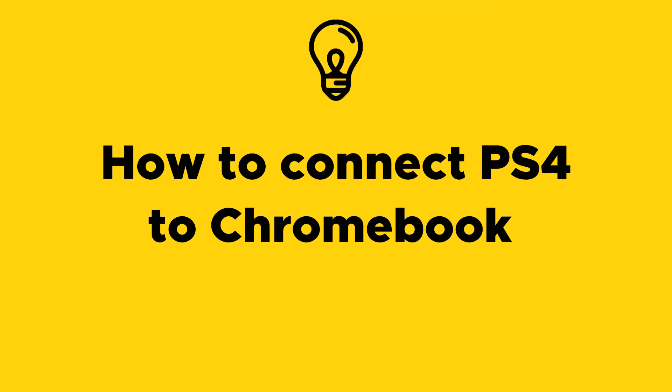Hello friends, welcome to Max Pro Tips tutorial on how to connect PS4 to Chromebook. If you find this tutorial helpful, please consider liking this video and subscribing to my YouTube channel.